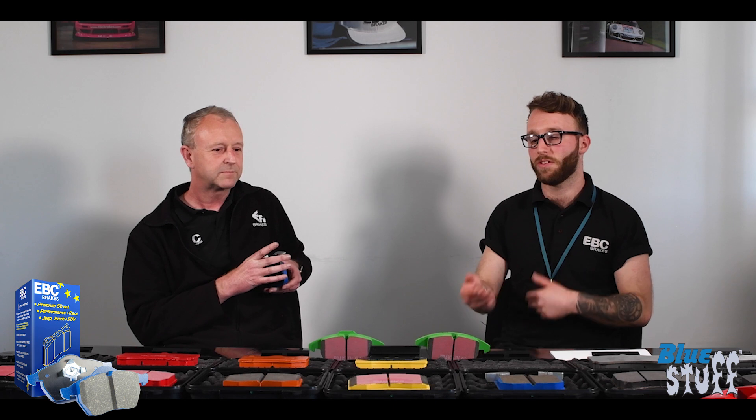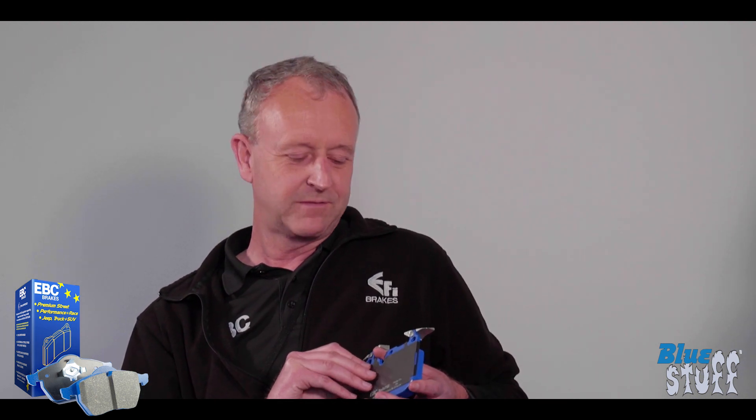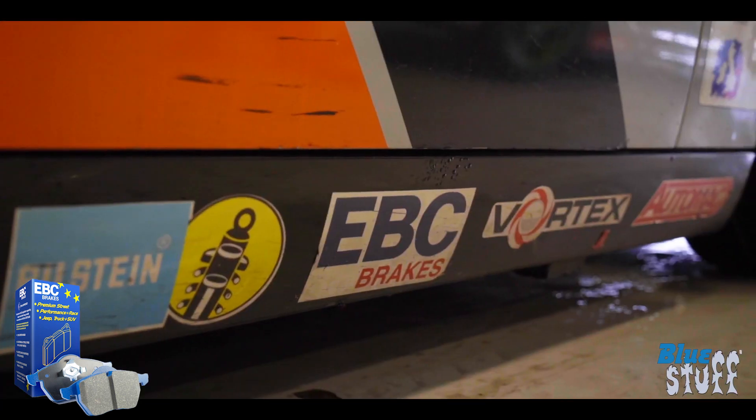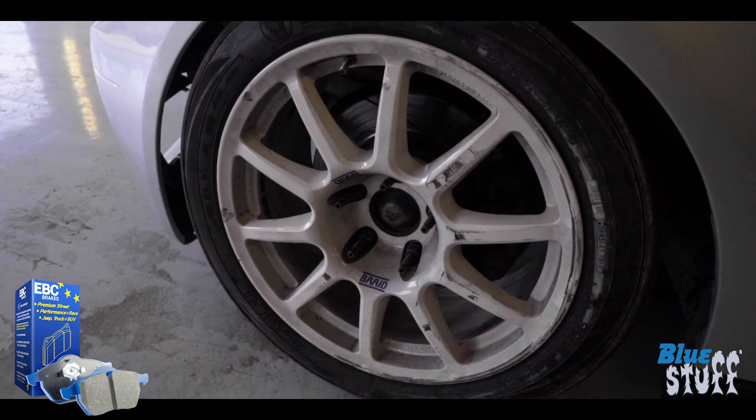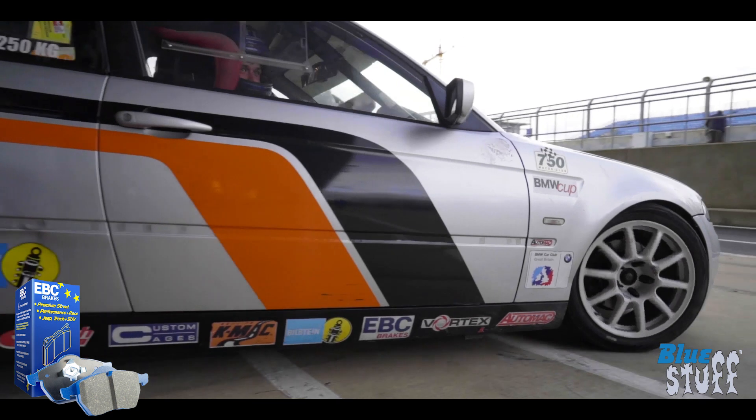It was designed as an upgrade over YellowStuff, so is it safe to say it's an upgrade over OE? Yes, it is an upgrade over OE — YellowStuff is better than OE in a lot of cases, and BlueStuff goes beyond that. It's really pushing on for some of the quicker, slightly heavier cars. The BMW Cup Series are running really successfully on this, and they're not hanging about, so it's definitely an upgrade.